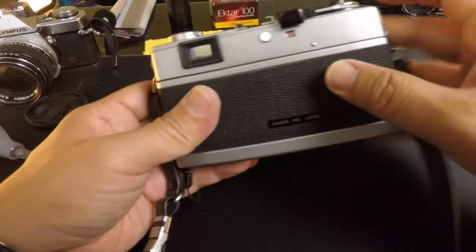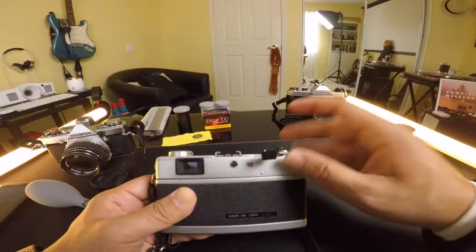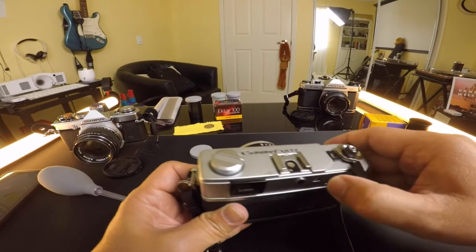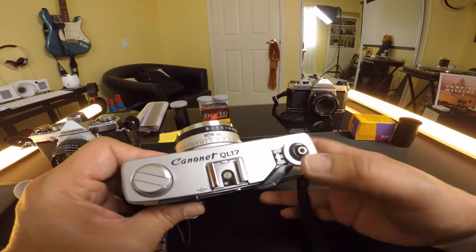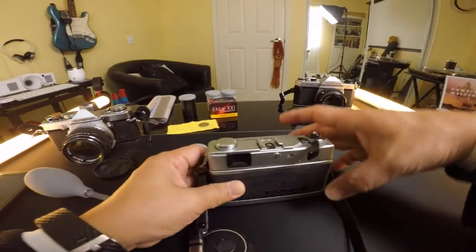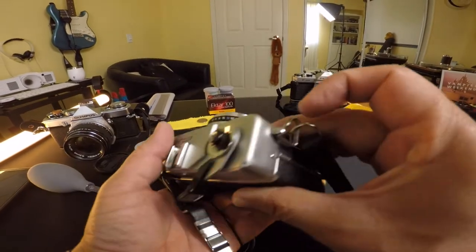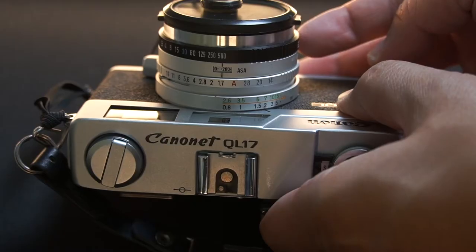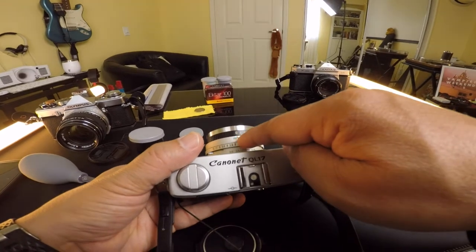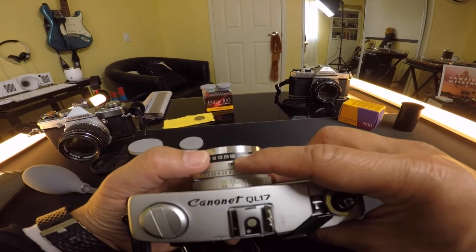Once you wind and snap a test shot, you'll see this rewind knob moving — that means the film is loaded and winding correctly. Once you confirm it's advancing, you can close the back. After you load your film, look at the film speed — since this is 800 ISO film, you need to adjust the ISO dial here to 800. That's the film speed rating. The ISO always has to match your film.